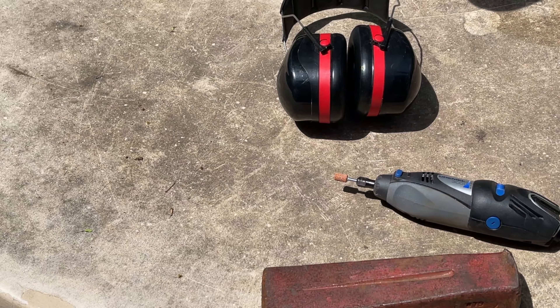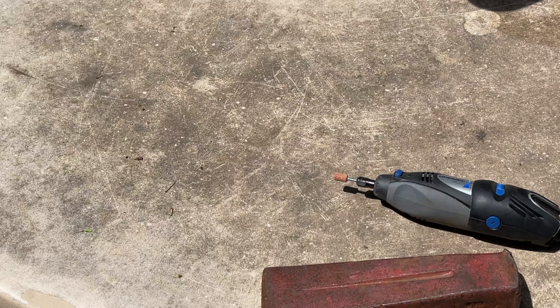One other important thing to note is that you're probably going to use up that entire aluminum oxide grinding stone. Make sure you buy multiple of them if you have multiple blades to do. Here we go.